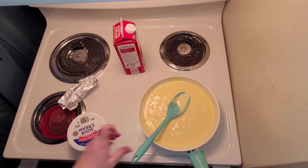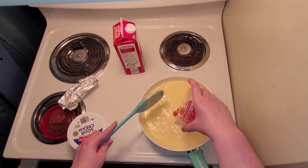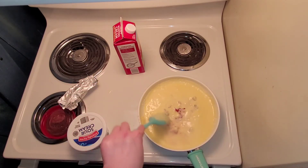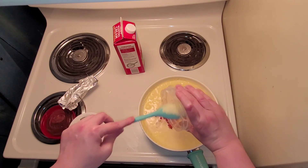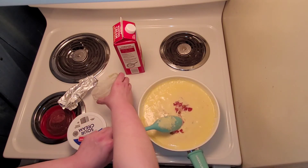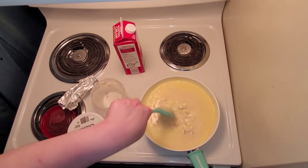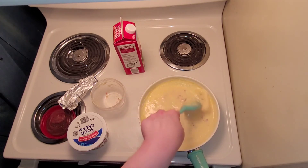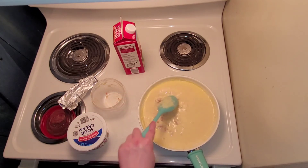Once the American cheese has melted in and it's looking more like a yellow queso, you're going to go ahead and add in the Rotel. I happen to have an open can of Rotel I used for other things, so I'm just going to add that in, including some of the juice, and just blend that in. You may need to cook off some of the excess liquid to help it thicken up a little bit more. And there is your queso sauce, all ready and done.